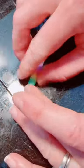Once I've cut my polymer clay, I'm going to wrap it around my quartz. And now I'm rolling it to smooth out the surface.